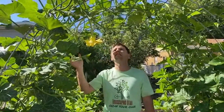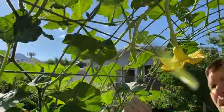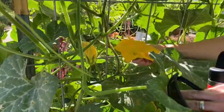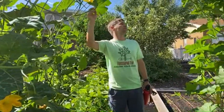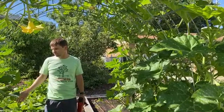What happens with squash plants is they put male flowers on lots before female flowers. The male flowers are these ones — they don't have fruit behind them. The male flowers come on first, then the plant says okay, I'm big enough, I've got enough male flowers to pollinate the female ones, and then the female flowers start forming. There are a couple, but I haven't seen very many female ones.